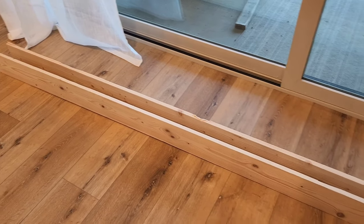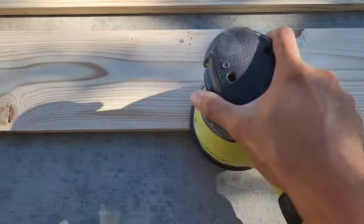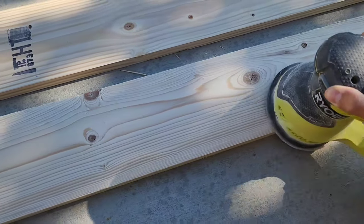We'll go ahead and add some wood filler, sand it down, stained, sealed, and mounted. These boards were already pretty smooth so I just went ahead and sanded it with 120 grit followed by 220.